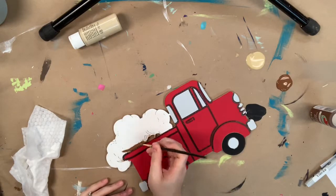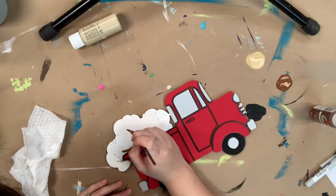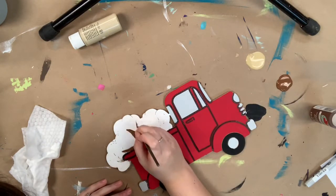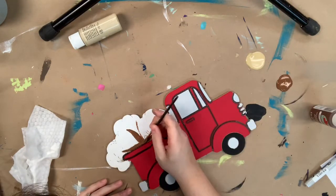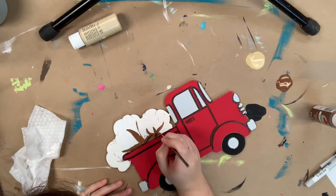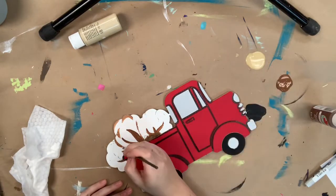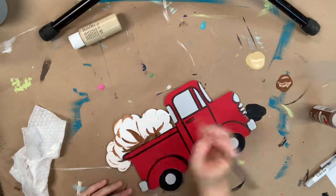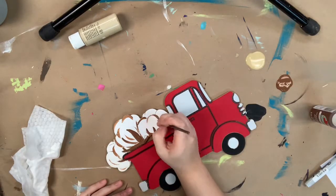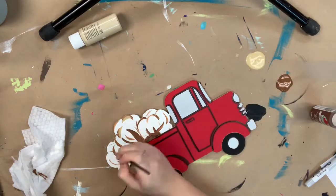Next I'm going in with the brown and I'm going to paint the stems on my cotton. This is a paint-by-line, so I'm just kind of outlining over where the lines are, following those lines. Then I'm going to do a little separation on the cotton by going over the etched-in lines with the brown.